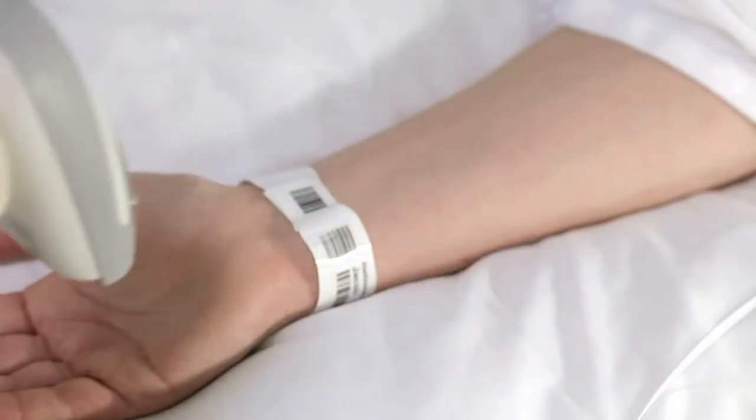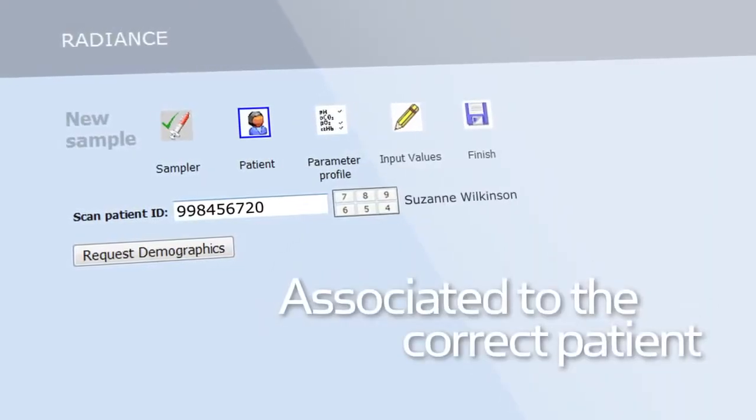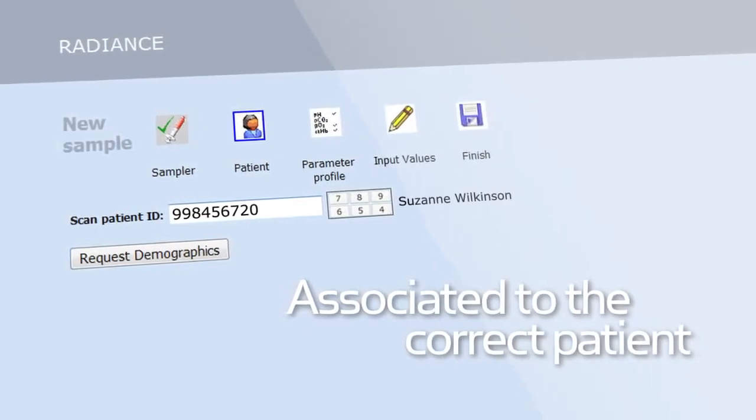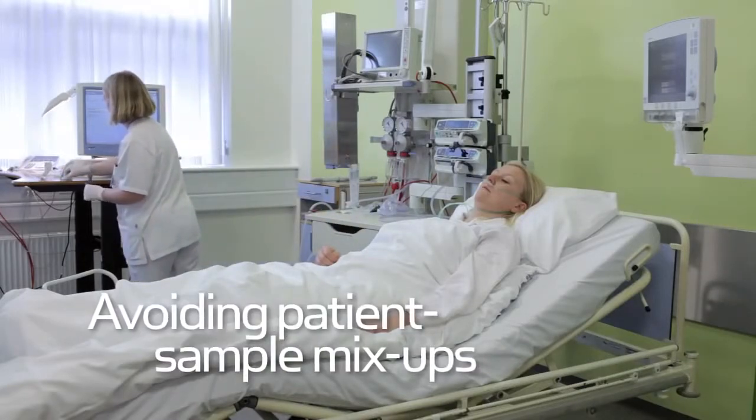Patient demographics are displayed on the screen, so you can make sure that the sample is associated to the correct patient. Patient, sampler, and operator IDs are linked together at the bedside, avoiding patient sample mix-ups.